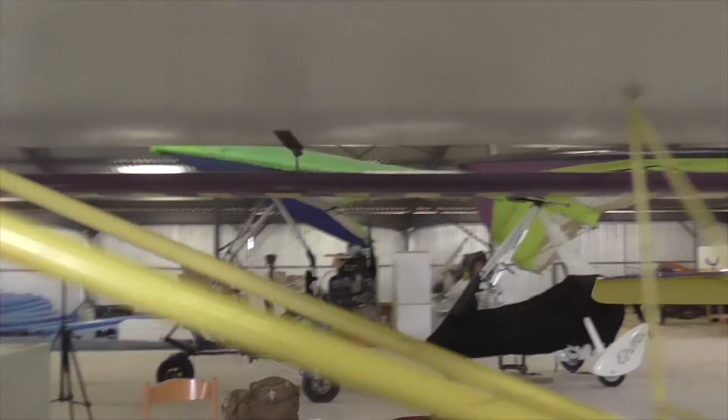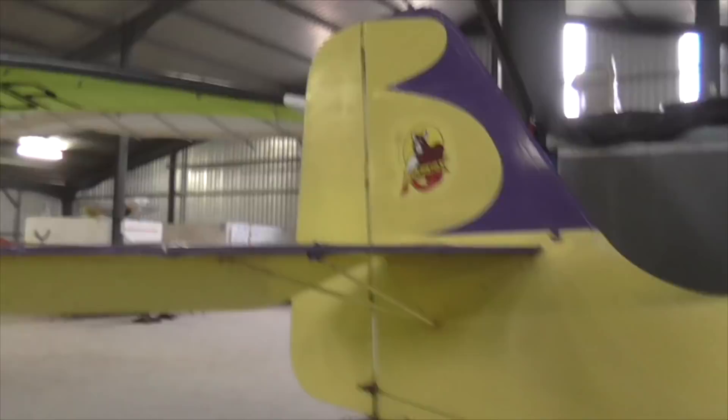Of course we also put VGs on the tail. Let's go have a quick look at the tail — there we go, VGs under the tail.